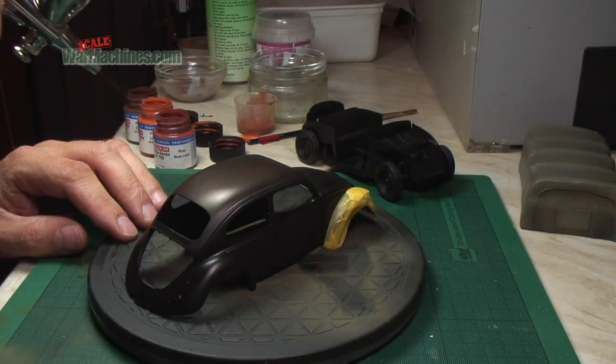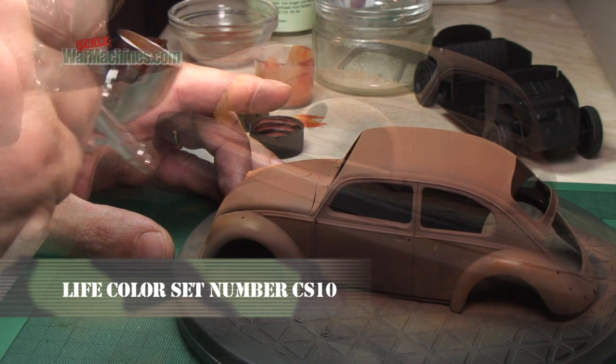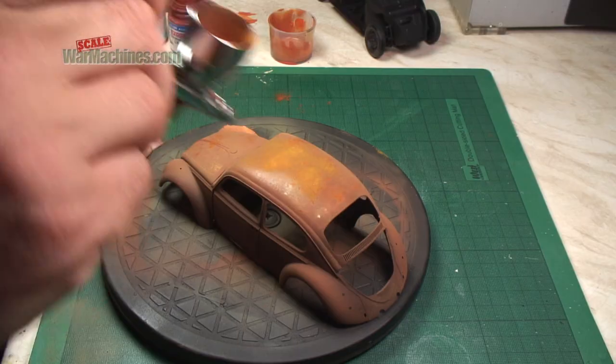So we first paint the model in primer, then we start working on the base coat. Here we're using Lifecolor's excellent rust tones from their rust and dust diorama set number CS10, spraying on a variety of rust mixes.